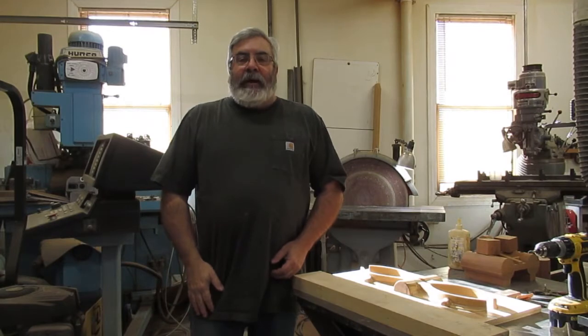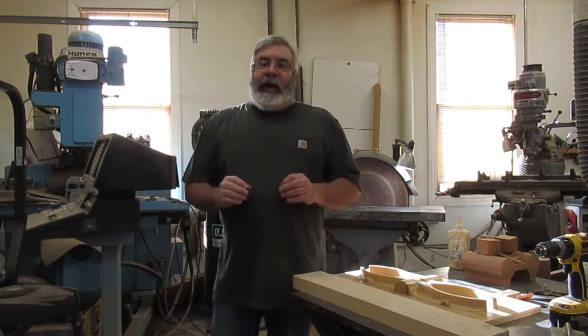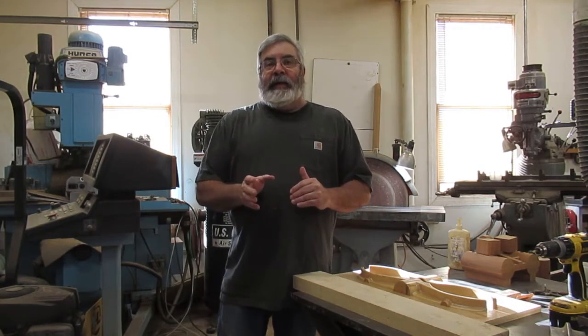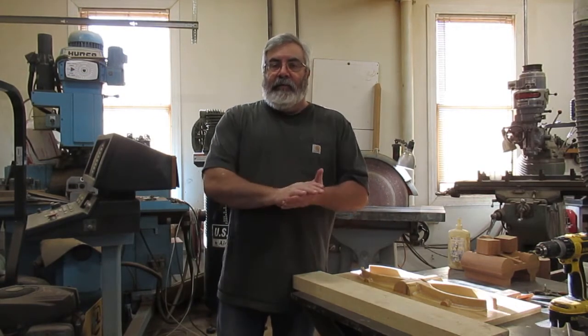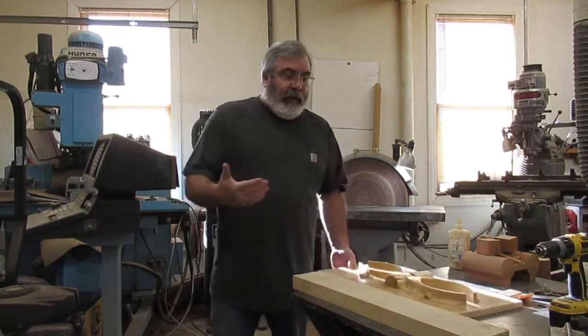Hey everybody, Dave Clark, AK The Pattern Guy. We're still in the pattern shop, still cranking these patterns off. I wanted to do all of them with you, however I didn't have a chance to get the camera off of Joe for a little bit, but finally got them and I got to keep on going on these jobs.